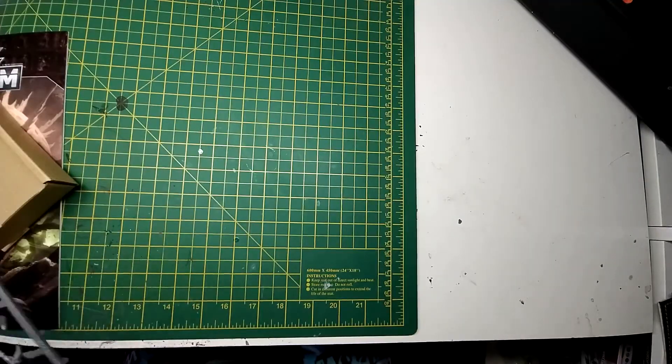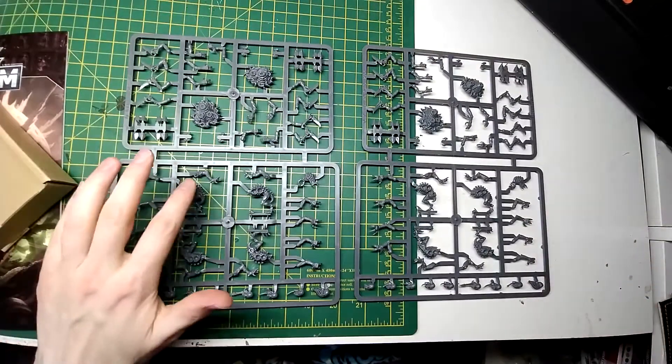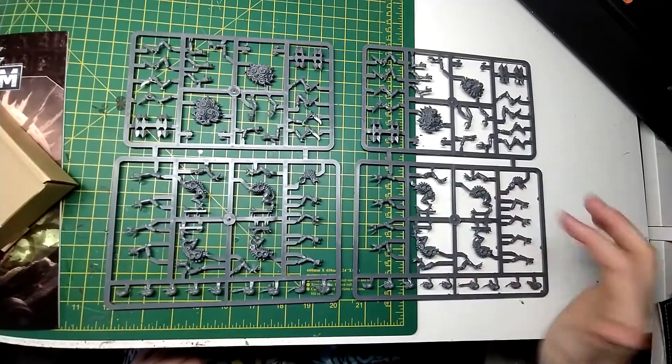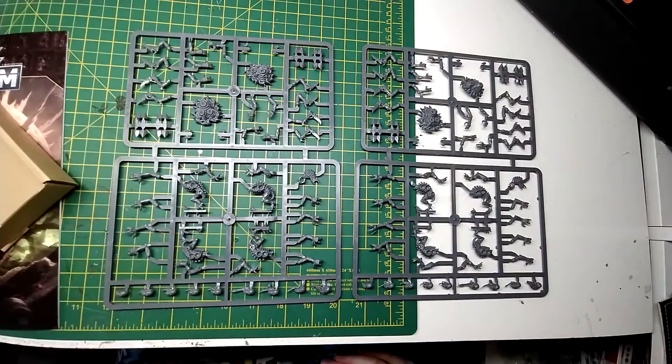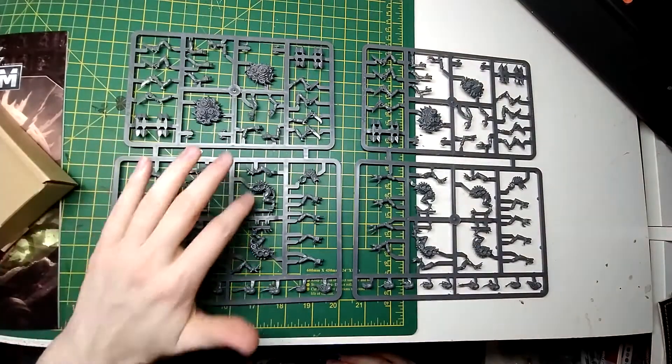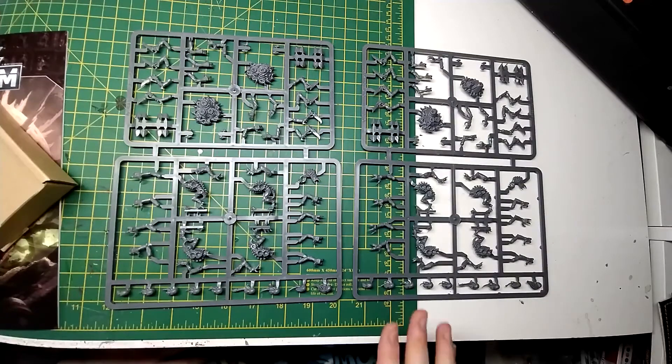How many Genestealers have we got? It's the same sprue repeated. One, two, three, four, five, six, seven, eight — that doesn't seem like a lot. Is the minimum squad size 10 in 9th Edition? Because I know you can have squads of 20 in the previous codex. Yeah, I'm not going blind — eight. If the minimum squad was 10 in 9th Edition this would be almost illegal, because Genestealers are now Elites in the new Tyranid codex, I assume.